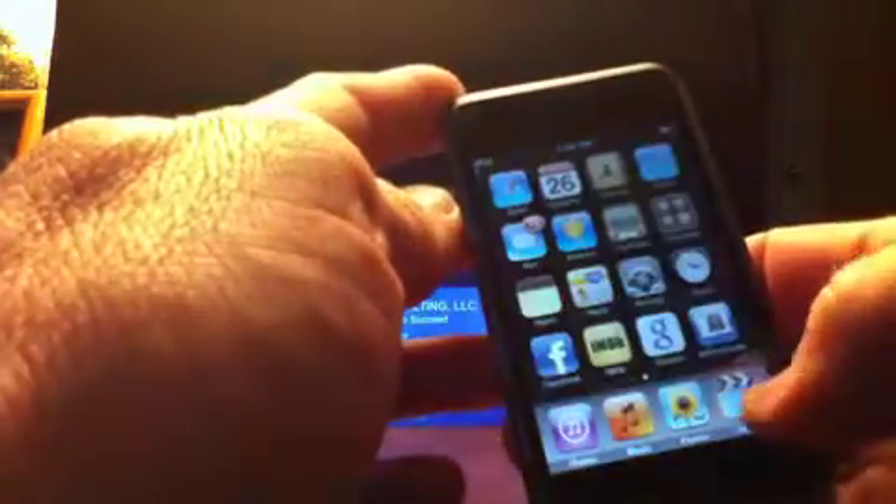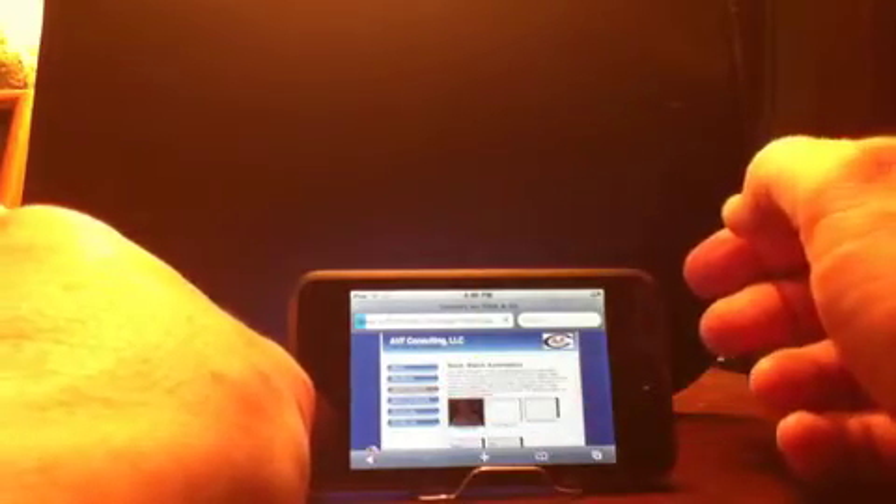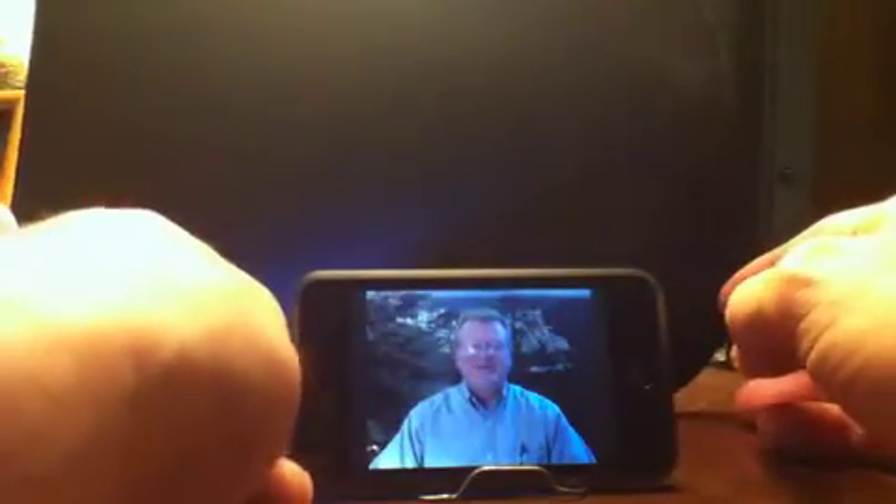Let's see how this particular support device works. Here's an iPod Touch. I'm going to go to my website. I'm going to move to some videos that I have on my website concerning common sense investing in the stock market. Play the video and that's all there is to it.